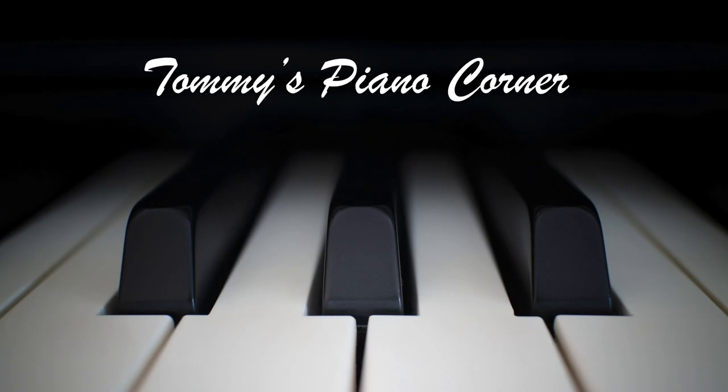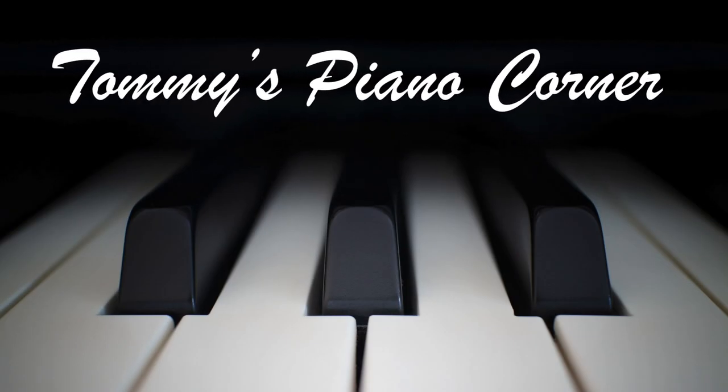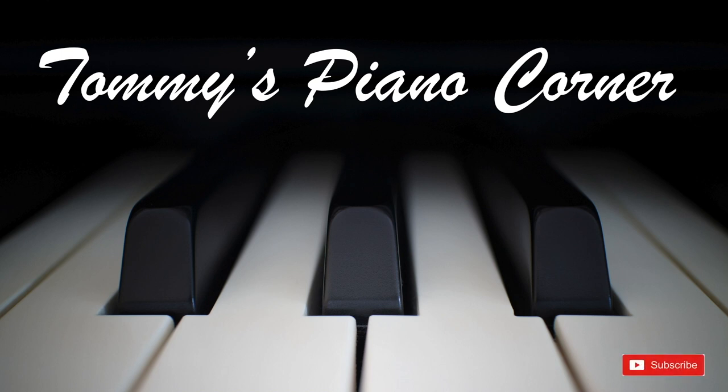Are you sitting comfortably? Then let's begin. This is Tommy with Tommy's Piano Corner, the place for returning pianists or indeed anybody who loves piano to share tips and ideas of how to get the best from this great hobby. If it's your first trip, then please do think about subscribing. Simply hit the little icon in the bottom right-hand corner of your screen now, and it's all done for you.